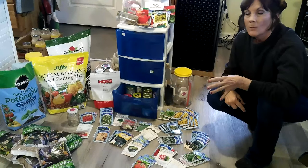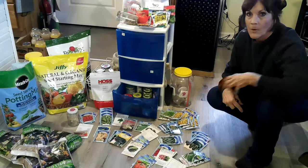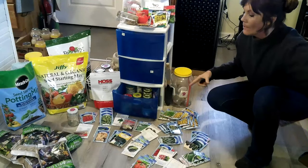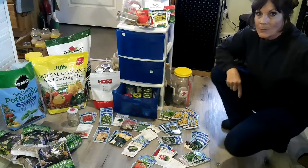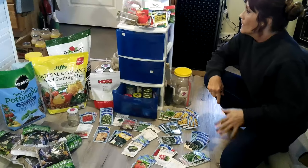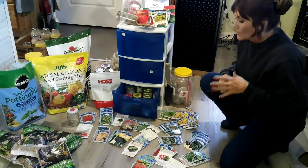I would advise you to go ahead and get your seeds. My local hardware seed store informed me that it's going to be a seed shortage this year from the place they get their seeds from. That's why I started picking up seeds wherever I was. I already had seeds and when I laid them out I found out I started buying the same things over — which isn't a loss because seeds last for a long time, for years.